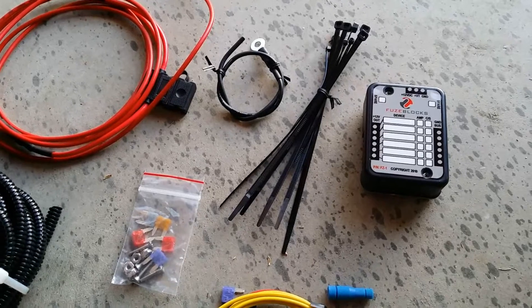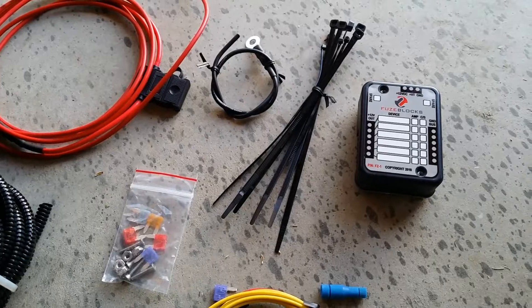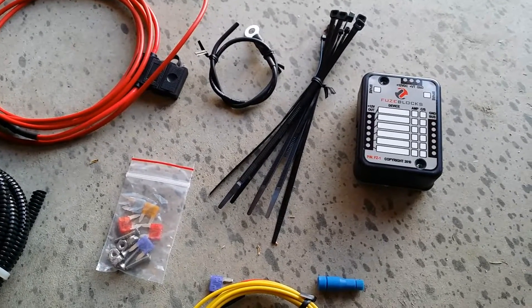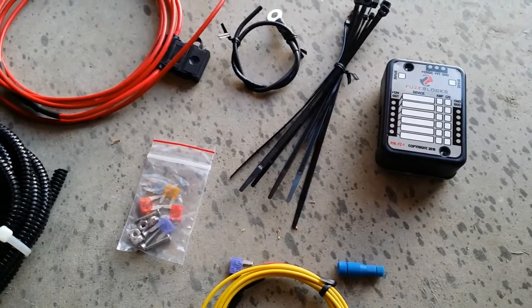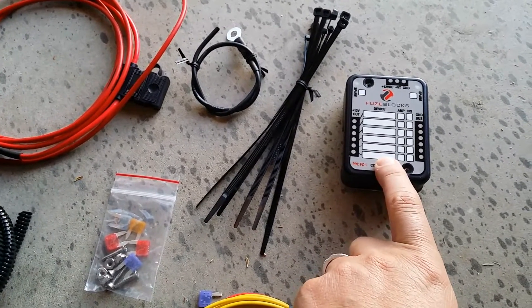The reason we feel this is important is because the battery in the Slingshot is in the back for weight distribution. So when you're running more than just one 12 volt accessory, you get a spaghetti factory of wires running back and forth, tapping fuses, back to the battery — it just gets really sloppy. This cleans all that up and puts everything at one central distribution hub.